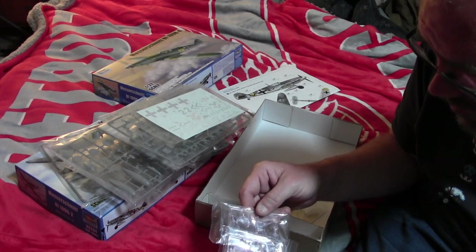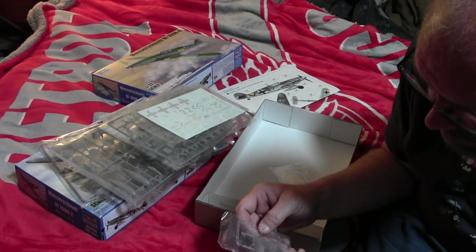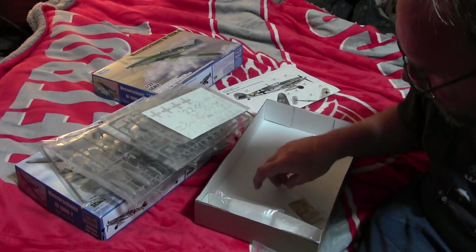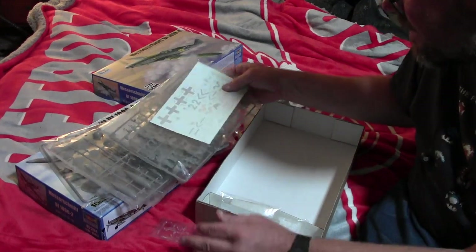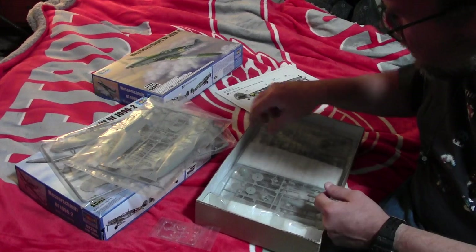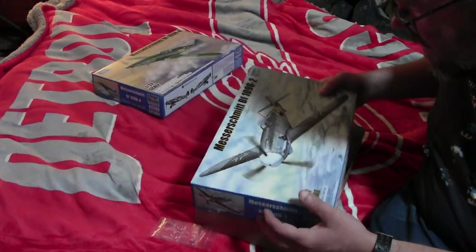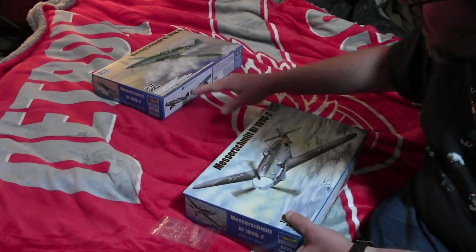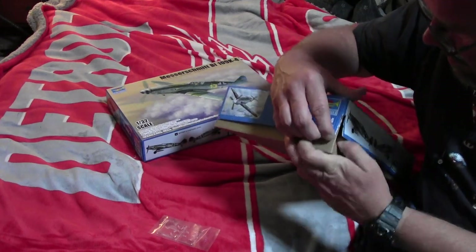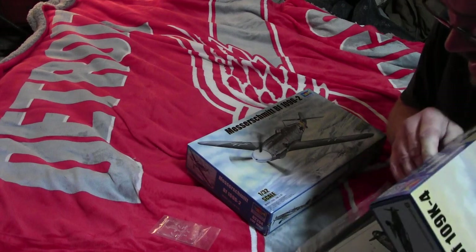And the stage sprue. The instructions have these blanked off, and they're still there. These will build up some really nice planes. It also has a really nice 20mm cannon that goes into the engine, while this one has a 30mm cannon. The assembly process is similar for both, but there are different aspects to the placement of the cannon in the aircraft.